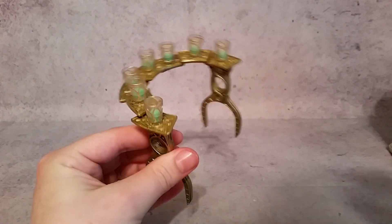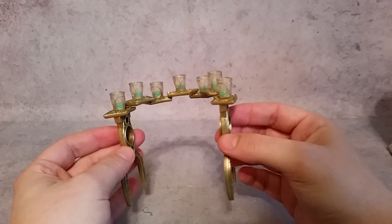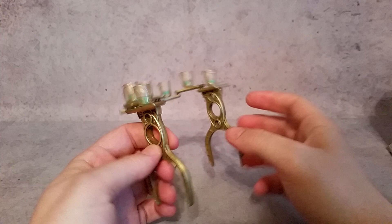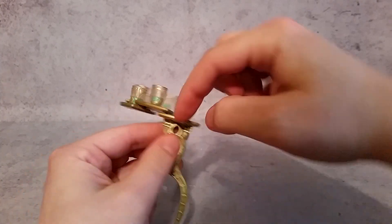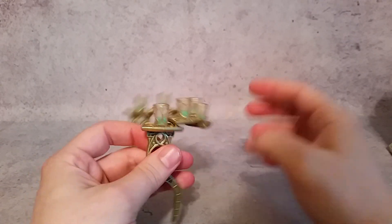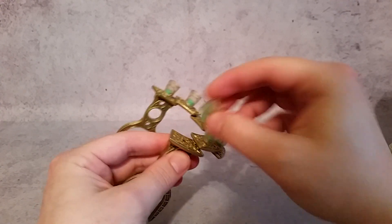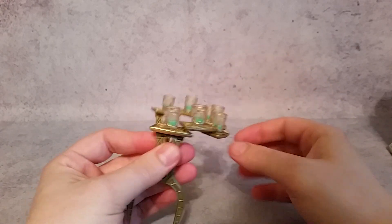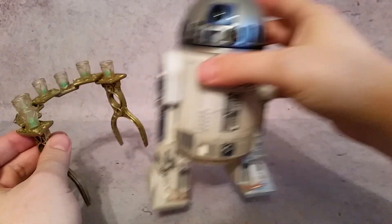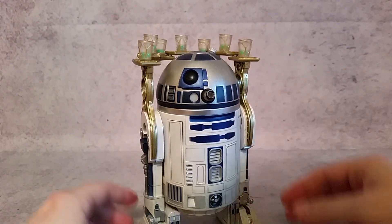He also comes with this accessory piece — the prop from when he was on Jabba's party boat. You can see it is just three pieces: this piece, this piece, and all these little shelves already assembled and glued together. The cups are individual, and you can see there's a little weird green stuff that you would drink on Jabba's party boat. You can put this on top of R2 just by doing that, just like so.